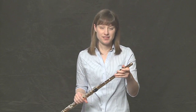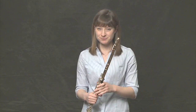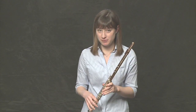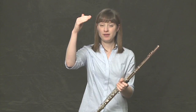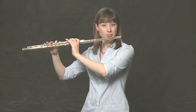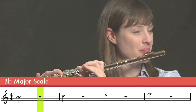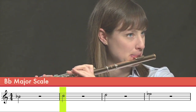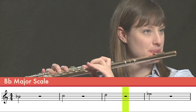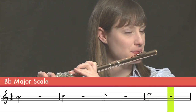Let's play together the entire scale. We'll start by doing one half note per note with a half note rest in between. I'll play with you and I will count off. We'll go all the way up to the top of the scale and then all the way back down. One, two, three, four.